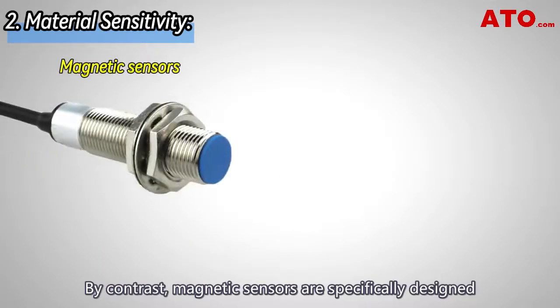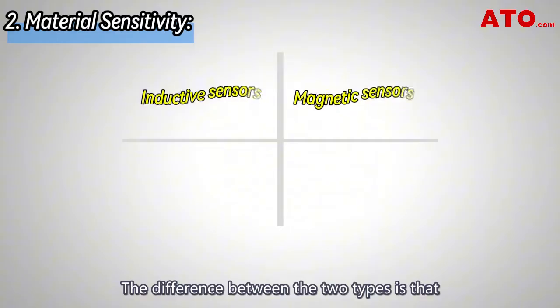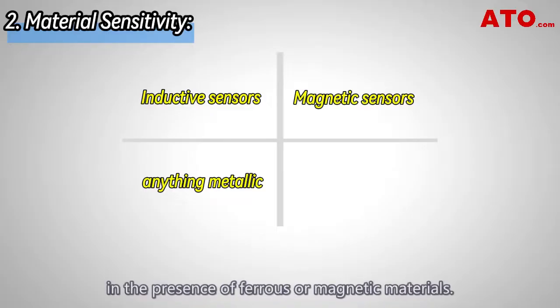By contrast, magnetic sensors are specifically designed to detect objects that possess magnetic properties, like permanent magnets. The key difference is that inductive proximity sensors will trigger around anything metallic, while magnetic sensors will only trigger in the presence of ferrous or magnetic materials.